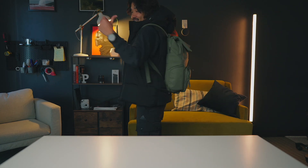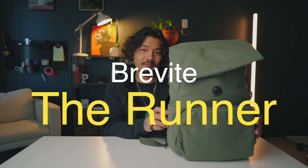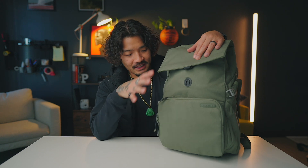This is my camera bag at the moment. This is what I'm rocking and I really want to talk to you guys today about what's inside my camera bag. This right here is by Brevite and this is the Runner Pine Green color. I really like this color, it just stands out a little bit more. It does seem like more of a regular backpack than it does a photography bag.